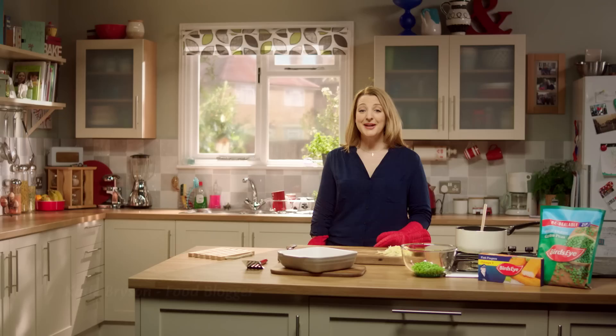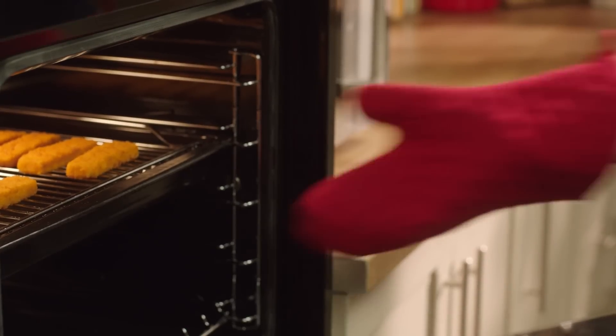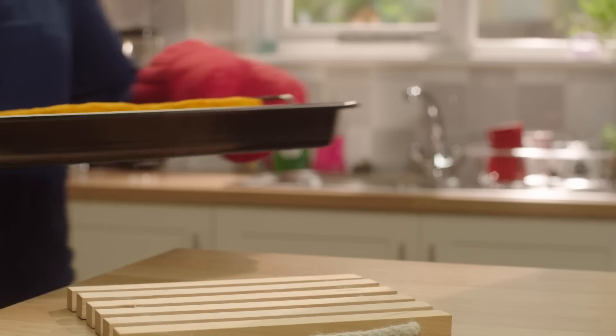Mix up your menu with Birdseye. Hello, I'm Katie and I'm a mum of two. After Christmas, it's good to get back to tasty family meals like Birdseye fish fingers and peas. Here's how you mix it up.